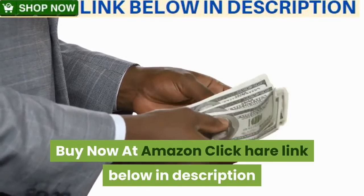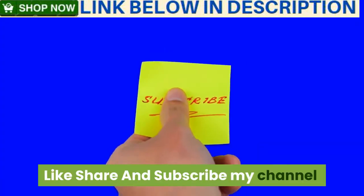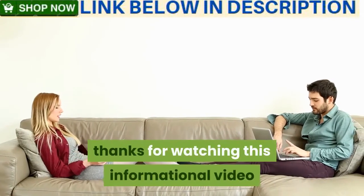Click the link below in the description. Like, share, and subscribe to my channel. Thanks for watching this informational video.